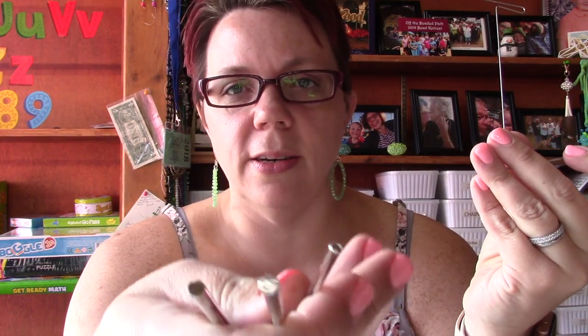Today I want to show you how to use the Artistic Wire Coiling Gizmo tool. This one is really neat. This is the deluxe coiling gizmo, which means that normally in a regular hobby store you're going to have only one or two little dowels. This kit actually comes with five different sizes — three pretty large and two smaller ones.